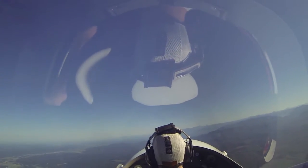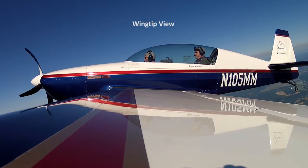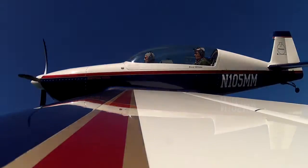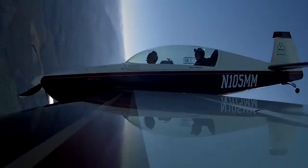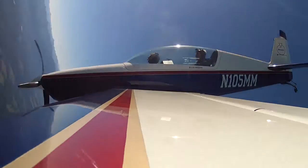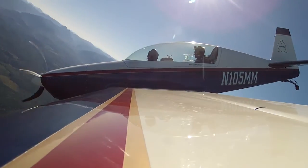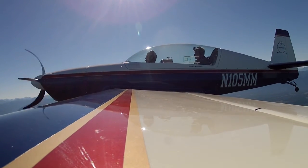Recover in about half a turn. Let the speed wash off. When we feel the buffet, stick comes all the way back, pull left rudder. Half a turn, one, speeds up a little bit, two. Pull opposite rudder, stick forward, and as the nose comes up, add power. Recover in about half a turn.